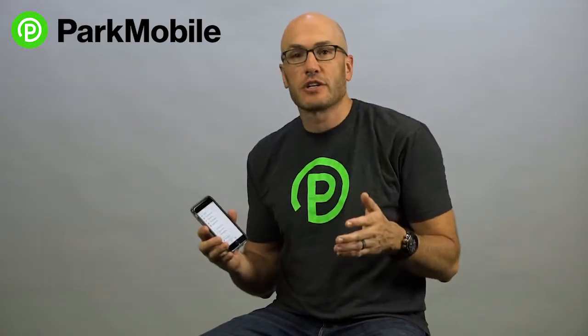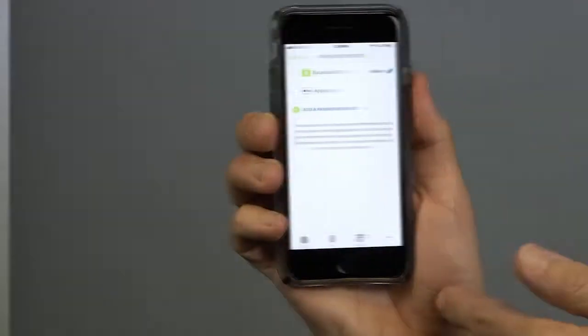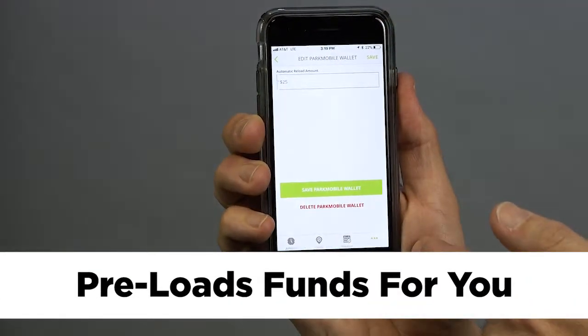Hey, I'm Jeff from ParkMobile. Today I want to talk to you about the ParkMobile wallet. The ParkMobile wallet is another way that you can pay for your parking in the ParkMobile app. What's nice about it is that it preloads funds into the ParkMobile app for you.